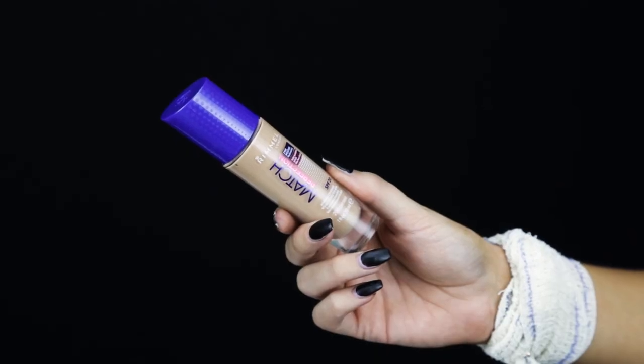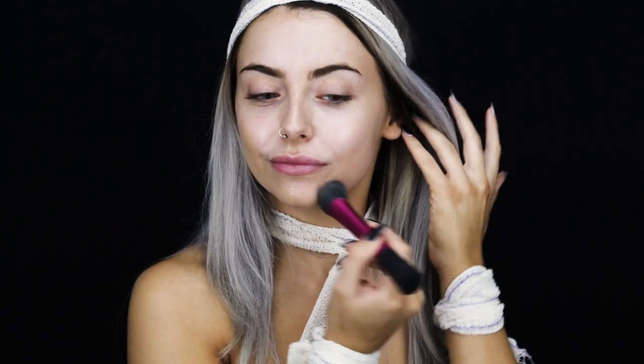So first of all I'm going to be priming my skin using the Fix and Protect Primer, this is to make sure that my makeup stays on all night long. I'm then going to be blending the Match Perfection foundation all over my skin to make sure I have a nice even base to work with.